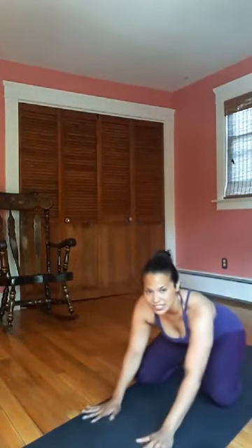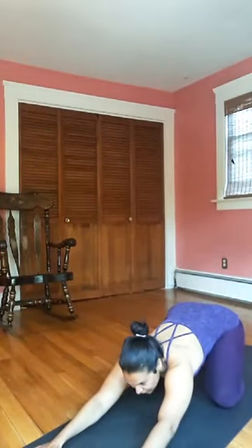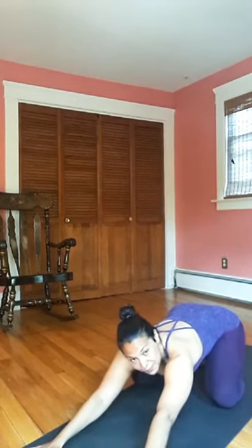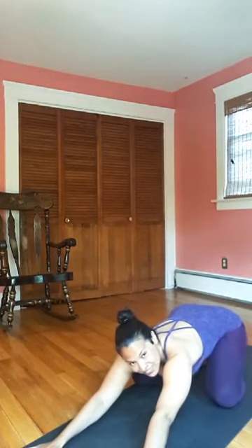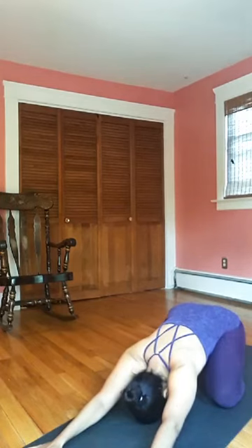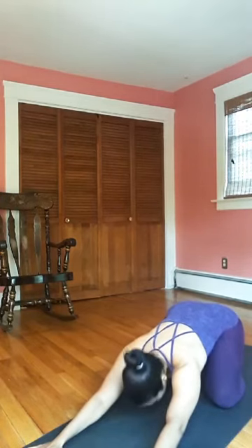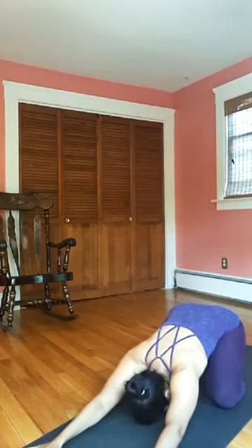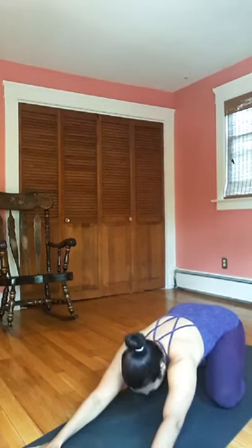We're going to start in child's pose today. Sit your knees wide on the mat, toes touch, extend your arms forward, relax your head to the mat. Start by taking some slow deep breaths — if you're just joining us, this is our first pose, you haven't missed much. Take a deep inhale through the back of the heart, exhale let the hips get nice and heavy. Two more full rounds of breath here, let the ribcage expand.